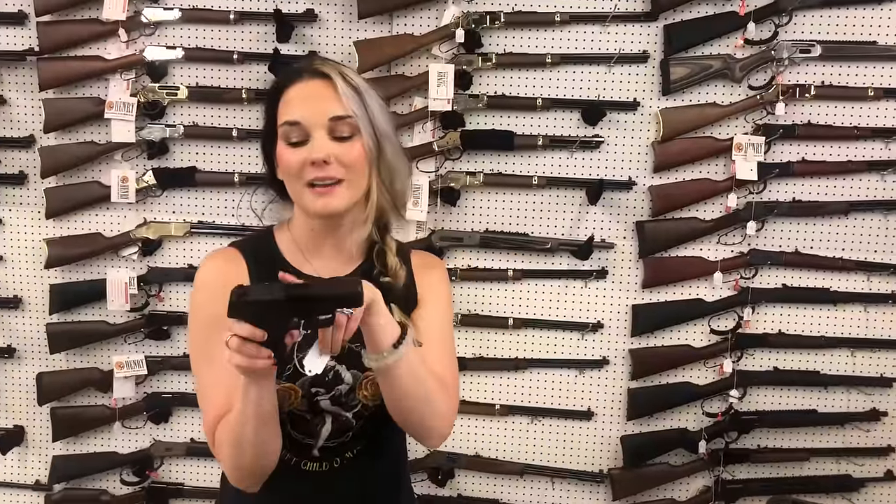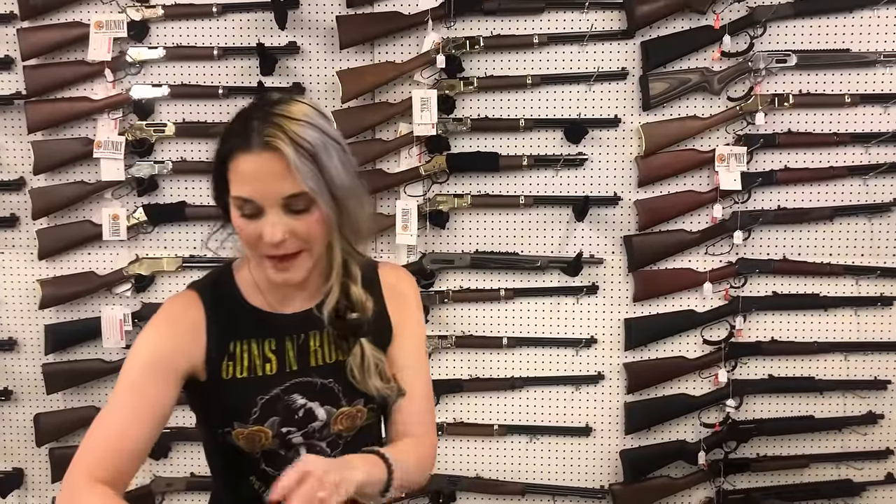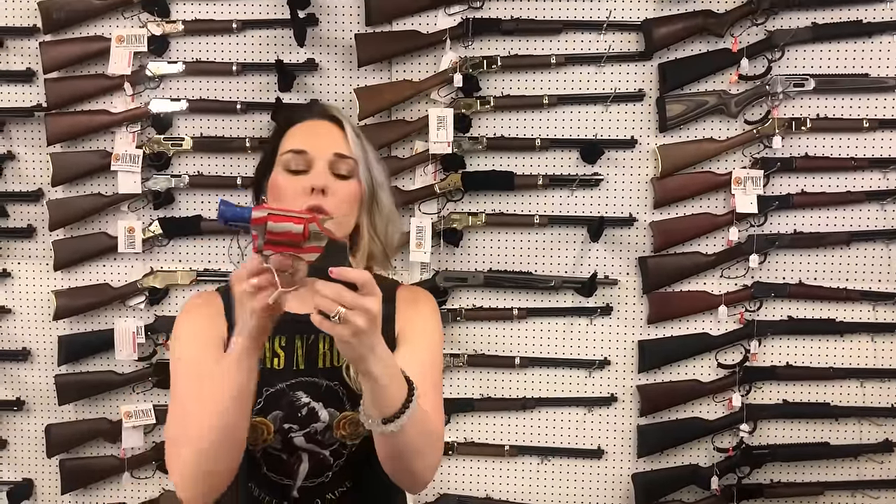SIG M18 with the optic — I can't say her price because she is a SIG. Ruger MAX 9 with the optic cut, $335. Old Glory from Charter in 38 Special, $430.